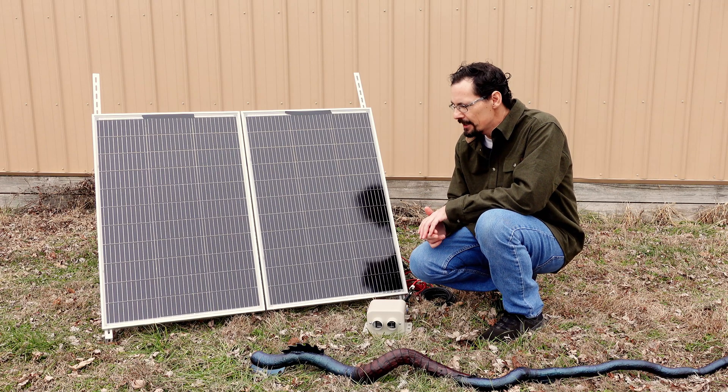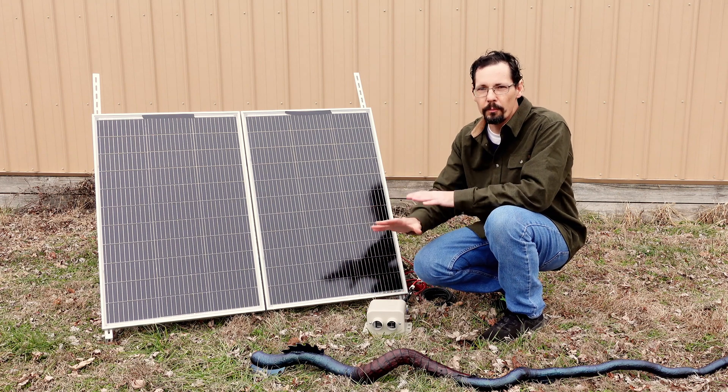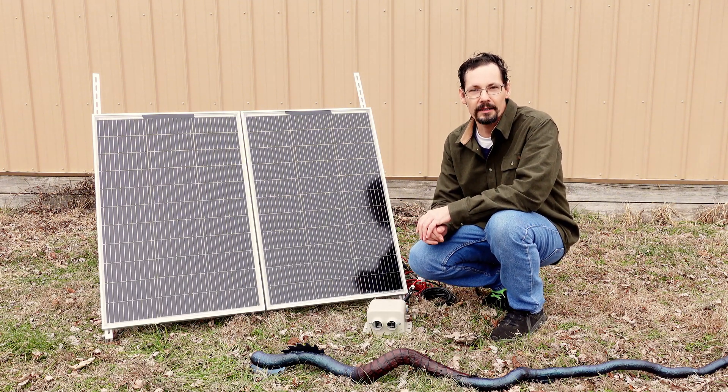Today I'm going to show you how to heat your home with just a simple solar setup and a heater, with no batteries or charge controller needed. This heater has no complicated electronics to fail, so it'll work long into the apocalypse.